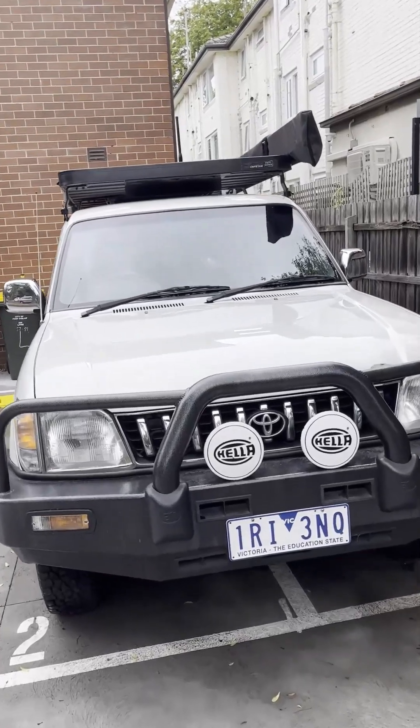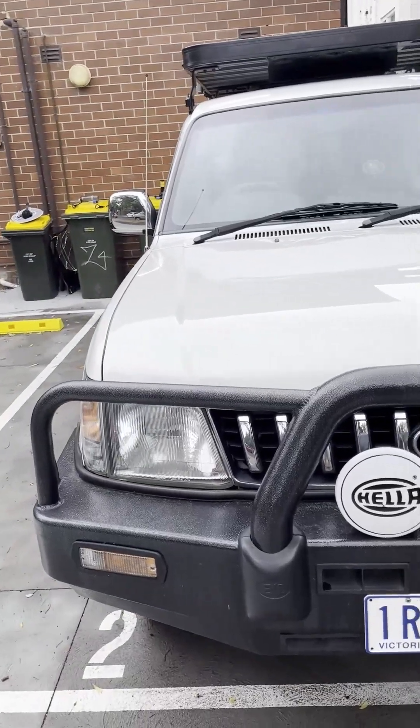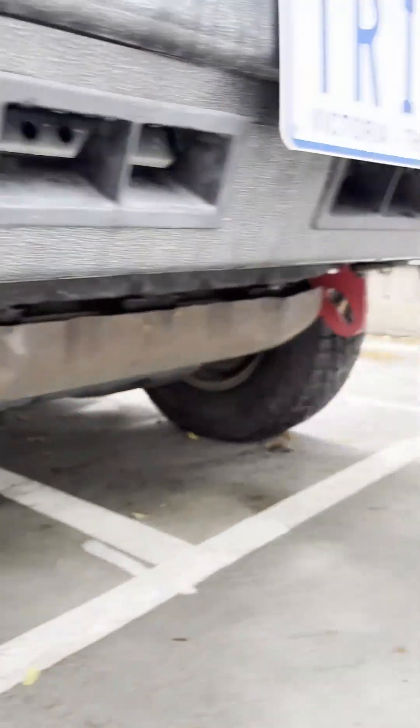Up front I added a set of Hella spotlights, just a pretty standard set of halogens which match the output of the standard headlights. Underneath I've got a set of load-rated tow points.